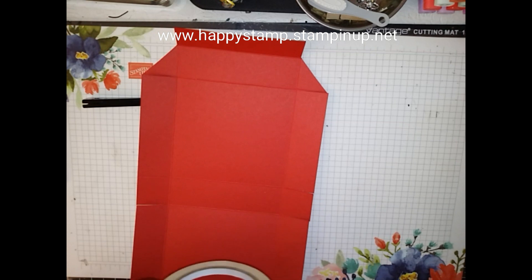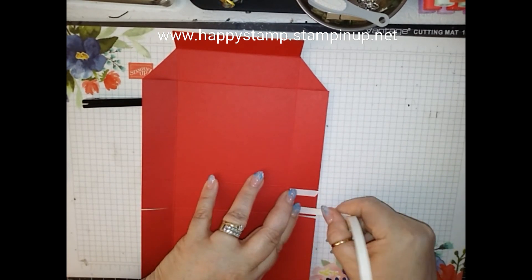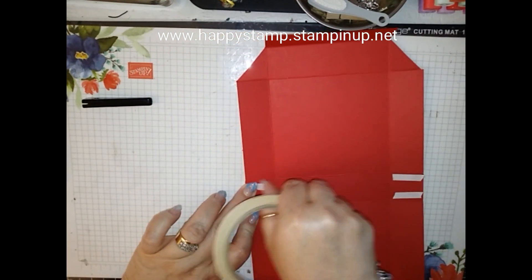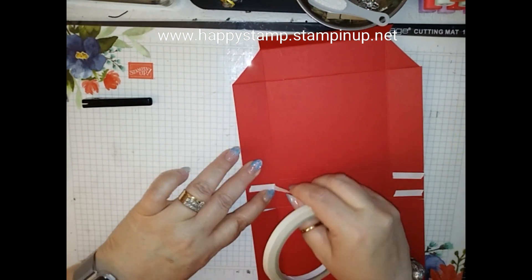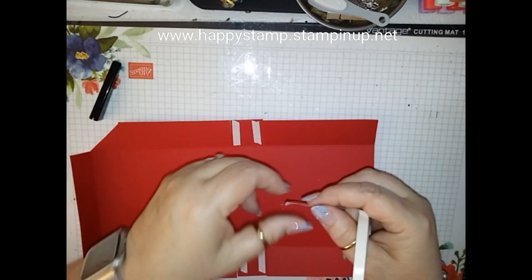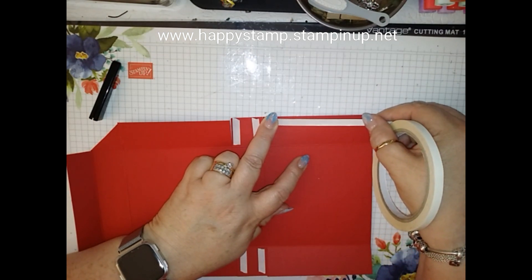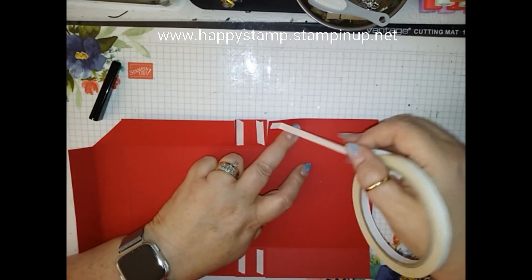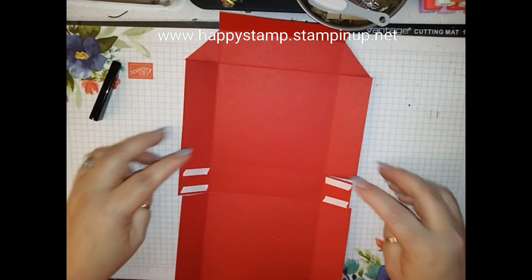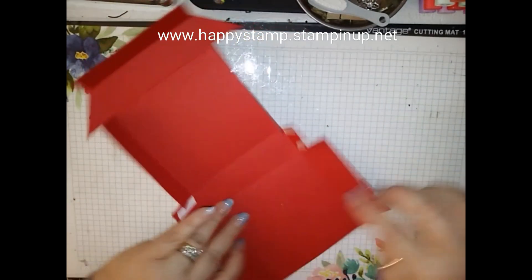Then we're going to take our tear and tape. We're going to put adhesive right here. And then we're going to put adhesive right here. So these are going to go up like this and these are going to go like here. So the adhesive will go here.